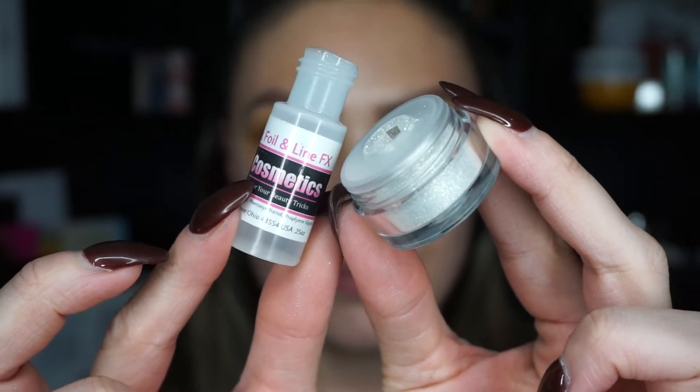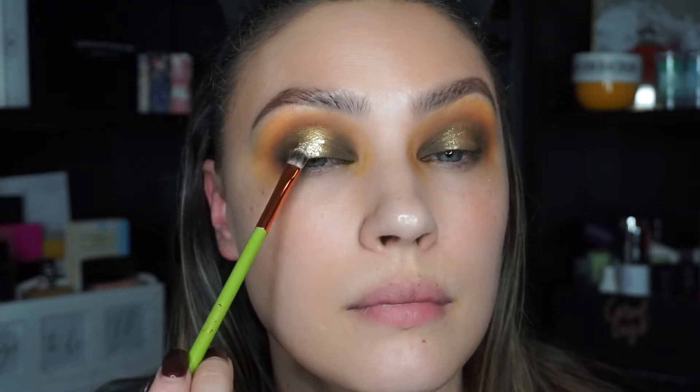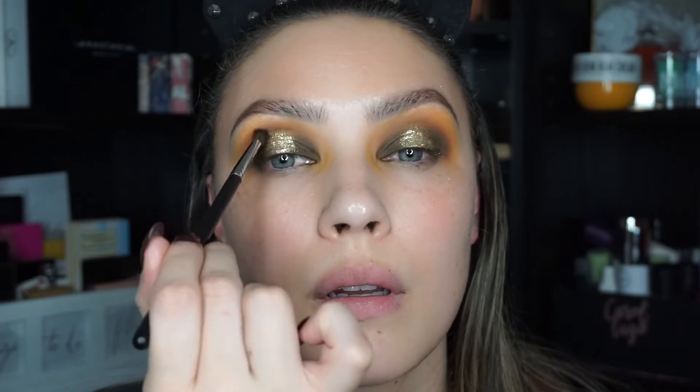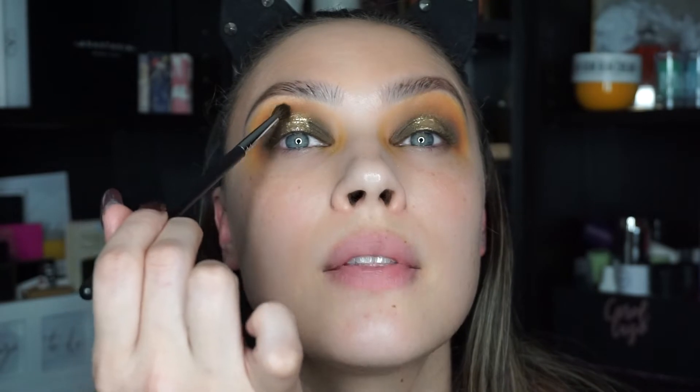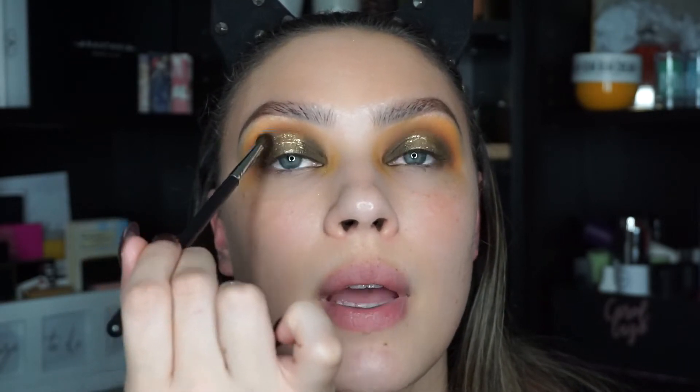I added the MBA Cosmetics Glitter Foil and Liner mixing medium as an adhesive, then added the Makeup Forever Star Lip Powder in 102 right in the center. I added a little more of the brown shadow to smooth out the crease — tip: tilt your head to see exactly where your crease falls. I know it seems like a lot of steps, but it's just a lot of blending back and forth because you don't want harsh lines. Take your time, switch your brushes — it's time-consuming, but it gives you a beautiful, gradating effect.